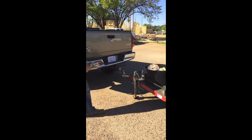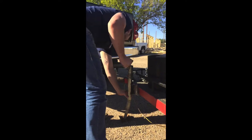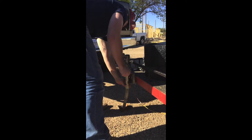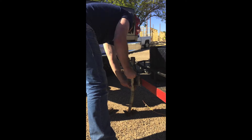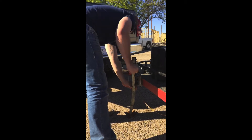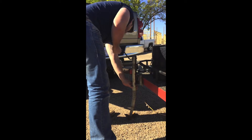Once you've backed your vehicle up to the trailer, you will begin the process of actually connecting it to the hitch. To start, you will begin cranking the lever of the wheel on the tongue of the trailer in a clockwise fashion. This will raise the trailer up, allowing you to align it over the hitch in order to connect it.